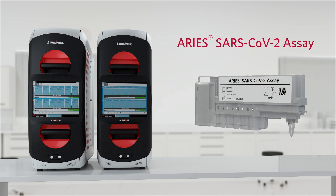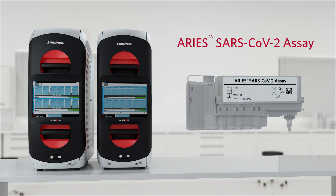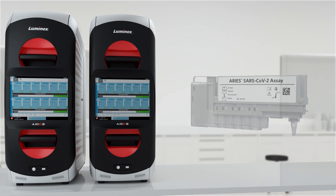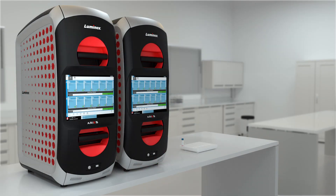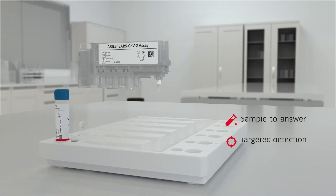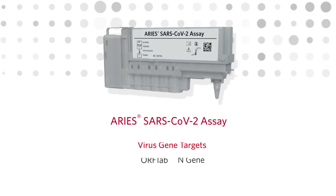In response to the global outbreak of the novel coronavirus disease, Luminix has developed and received emergency use authorization for the ARIES SARS-CoV-2 assay. Designed for use on the ARIES system, the ARIES SARS-CoV-2 assay is a moderate complexity sample-to-answer test that enables targeted SARS-CoV-2 detection using two genes.